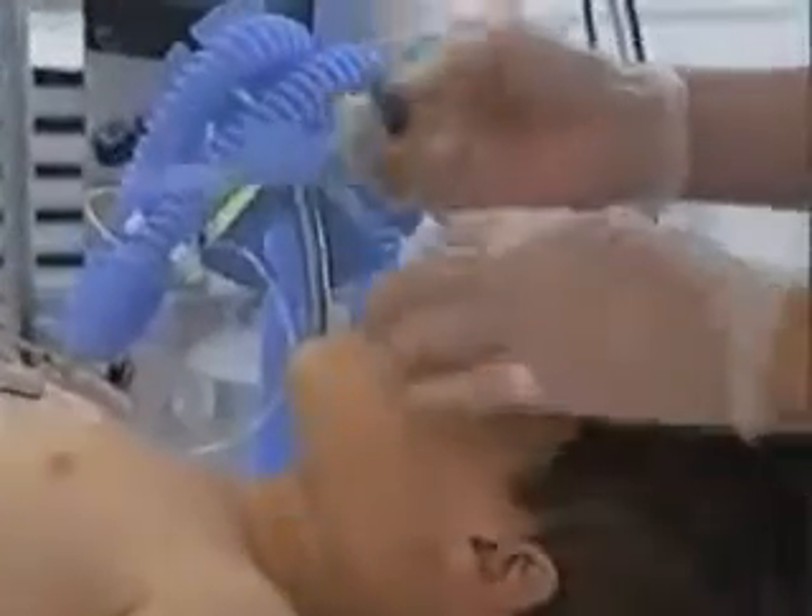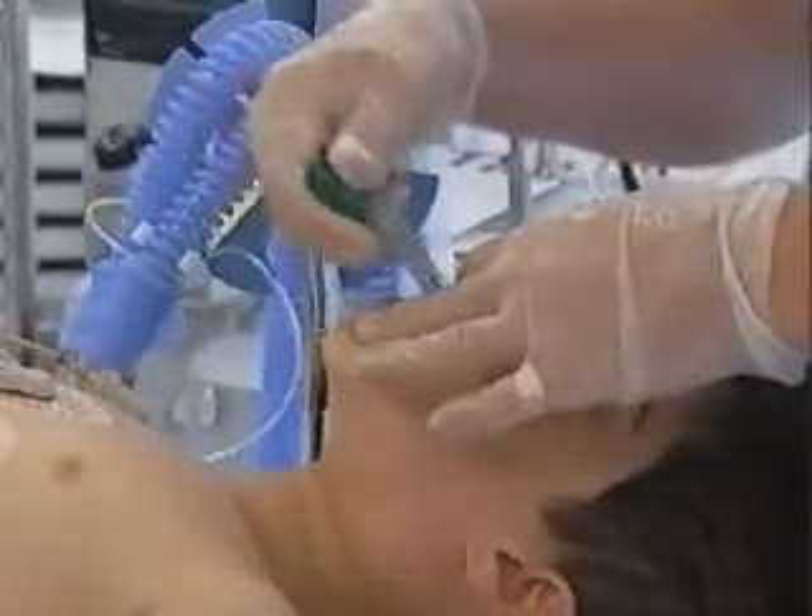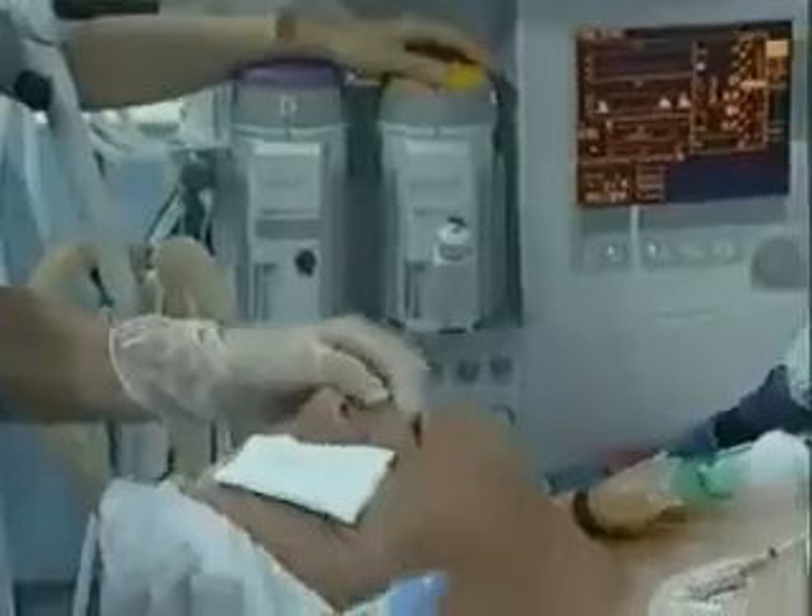The patient's head is either maintained in a neutral position or in extension. Jaw thrust can be useful.